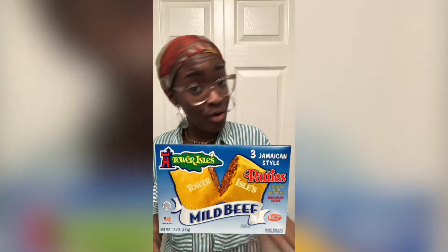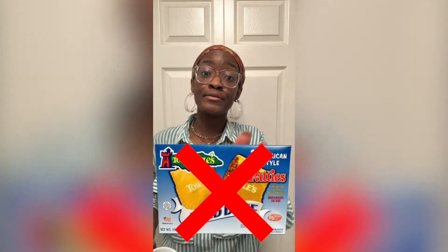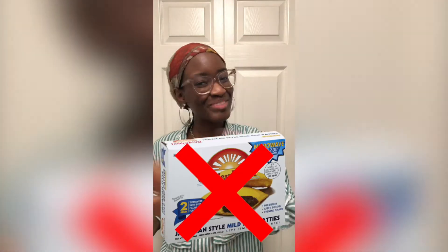We are going to be making Jamaican beef patties! That's right. You know Tower Aisles? Yeah, canceled — you don't need to go to the store to get those. I got the recipe right here. Golden Krust, you don't need her. You know what's in those Golden Krust patties? High fructose corn syrup... yellow dye number four probably. I haven't verified this — don't sue me, Golden Krust Incorporated.